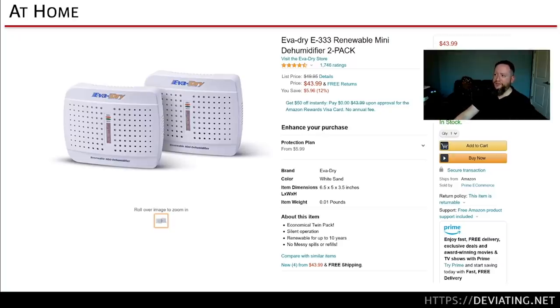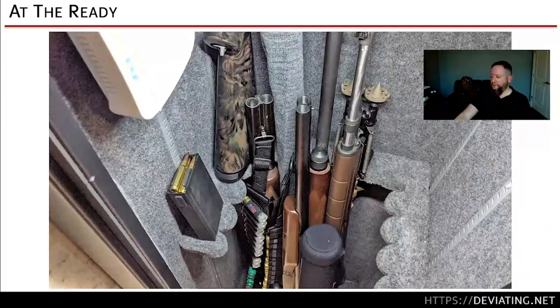One person suggested running power into the safe on a timer every six months to run the desiccant. I said yeah, but he pointed out: it'll just gas off all the moisture into the safe, you dingus. Those golden rods you plug in and leave in the bore — I don't know how they're supposed to do anything if you're not actually extracting that moisture from the safe. Storing ammo in magazines, ready to go — that's a question for your situation.